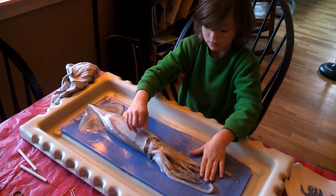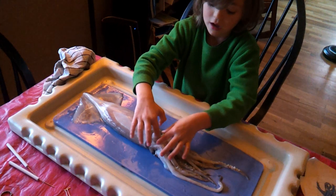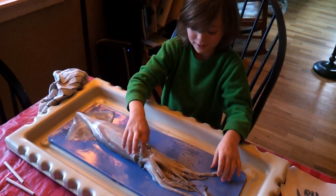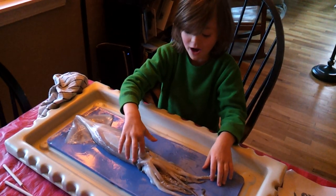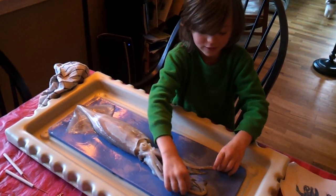Now what's that hole that you just put your finger on? That is the funnel. These are the tentacles.